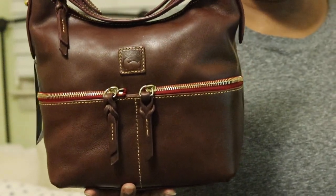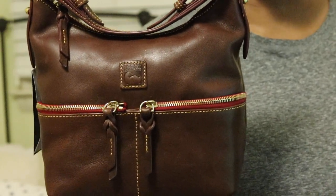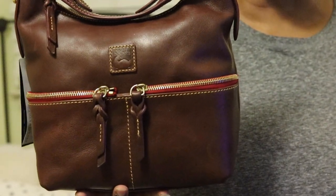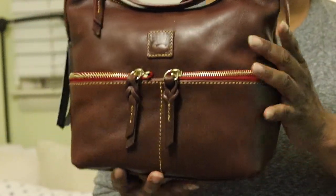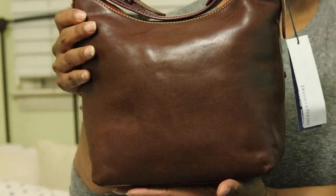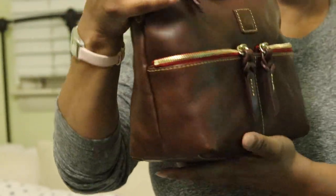As I stated in my last video, I put a lot of my bags in storage because I just don't have the room to hold all of them in here. So a lot of my bags are in storage. But this is the front, this is the side, back, other side, and the bottom.